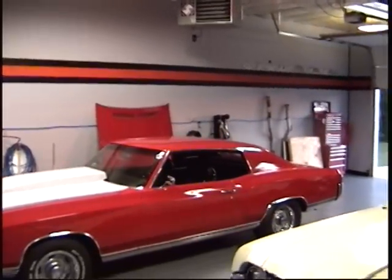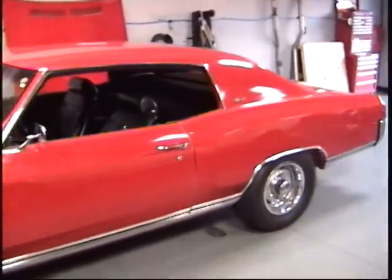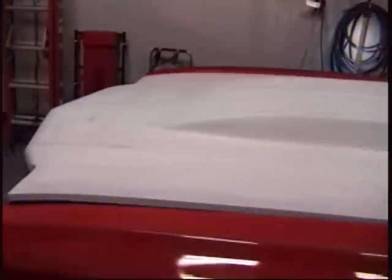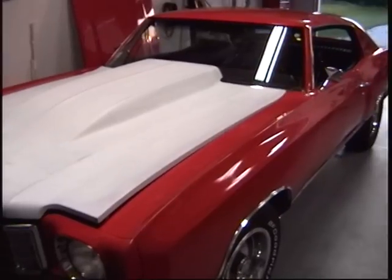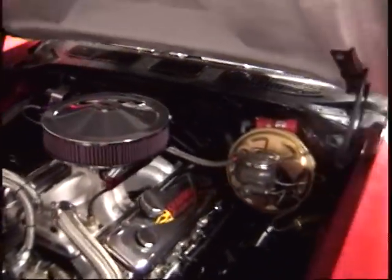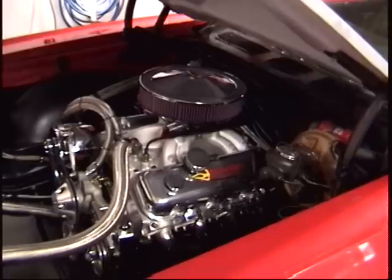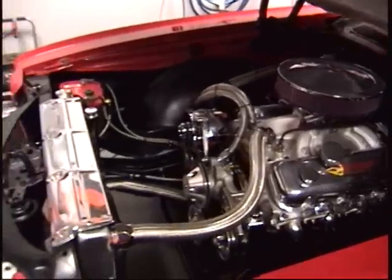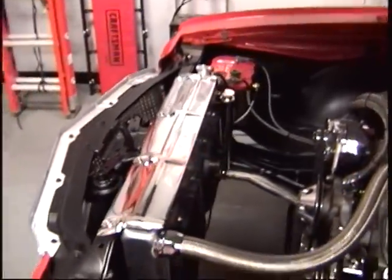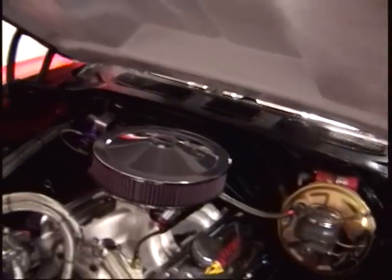There it is — my 1970 Monte Carlo, a work in progress for about seven months. The main goal was to replace the engine, but I got a little carried away. Ended up rebuilding the rear end, putting a shaft for off racing, and dropping in a 540 cubic inch big block making 715 horsepower. Also ended up restoring the entire chassis and the engine compartment.